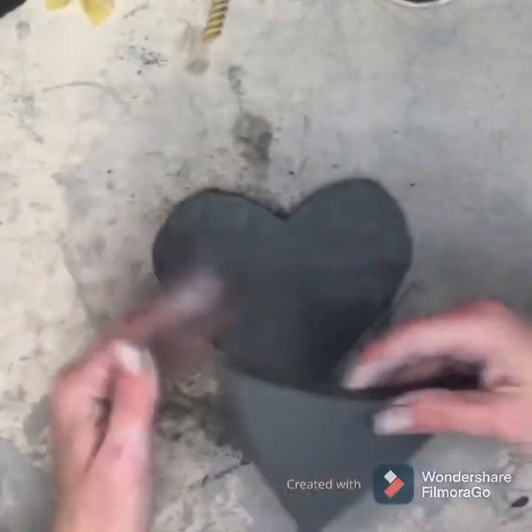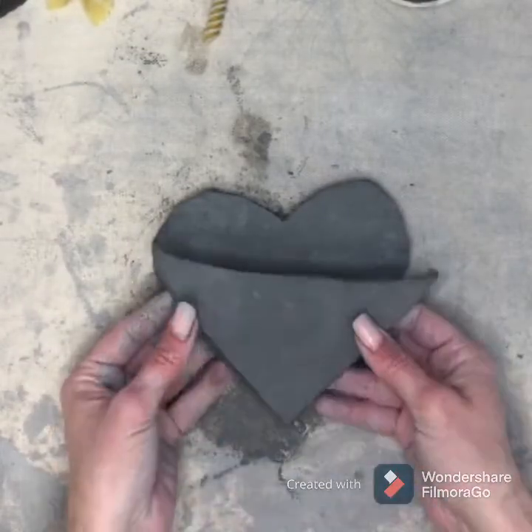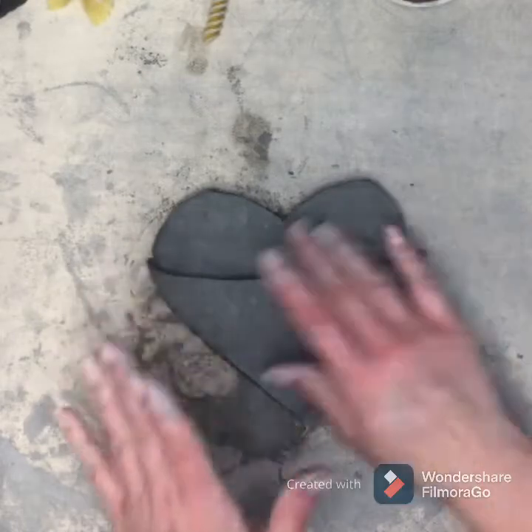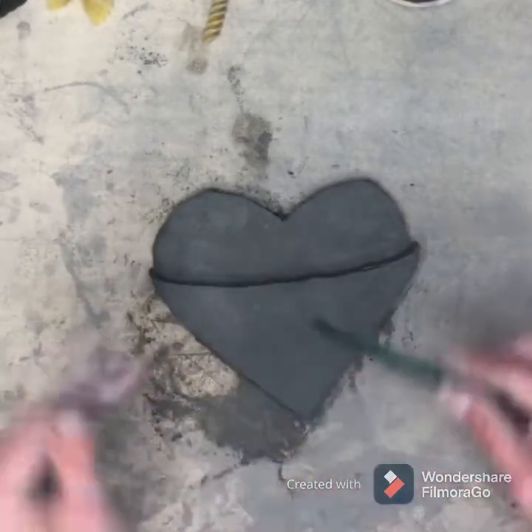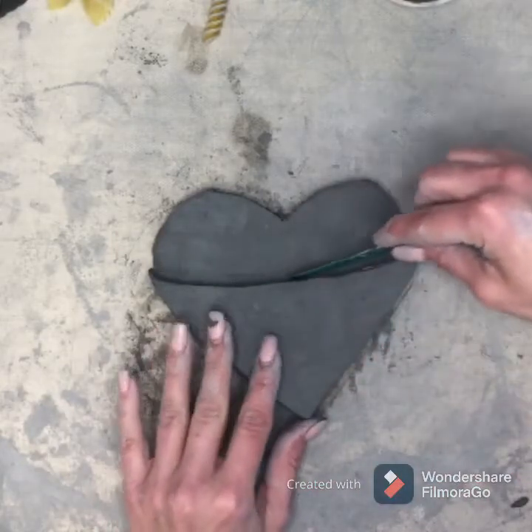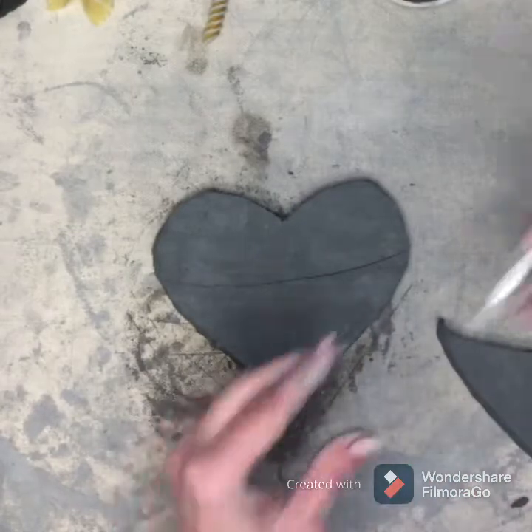Okay, so now we need to attach these two together with clay. You have to do what we call score and slip, or they're not going to stick. I'm going to place this on top and very lightly just mark where the top of my pocket is on my heart.